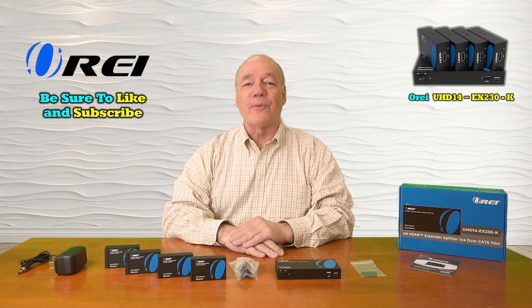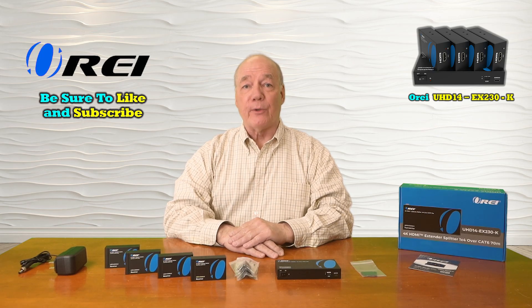Hey there tech fans, Rick here again from the O-Ray team with an overview of the UHD14-EX230-K HDMI splitter and extender kit.